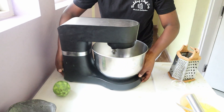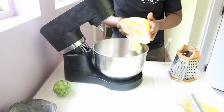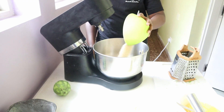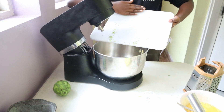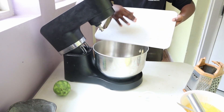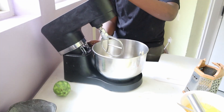Bring out your stand mixer or hand mixer and add in some margarine and some sugar along with the lemon zest we just prepared. Add all of those ingredients in and mix on a medium-high speed until looking super light and fluffy. This should take about five to six minutes.